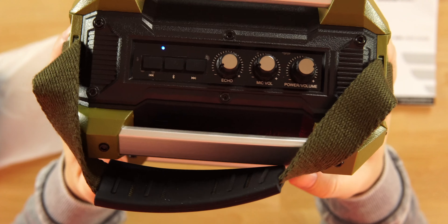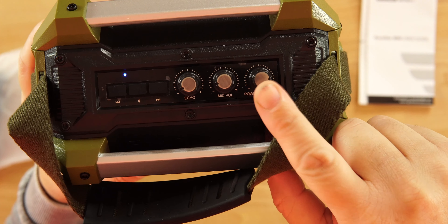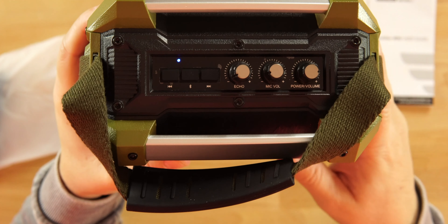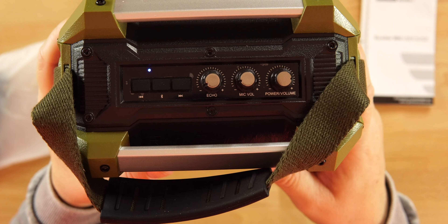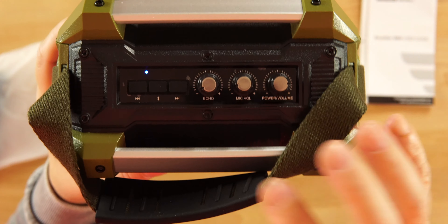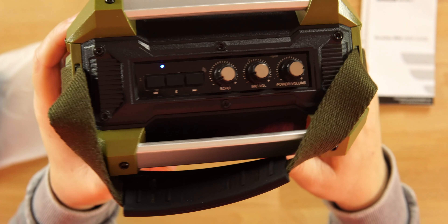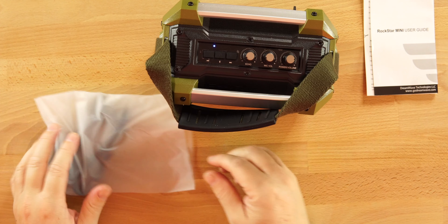On top we have our buttons. The power button will turn it on and start searching for your Bluetooth device, and it also controls the music volume. You can control the mic volume separately from the main volume, which is always a good thing. Then you have your echo dial, and three buttons: next track, previous track, and play/pause in the middle. Overall very simple, very easy to use.